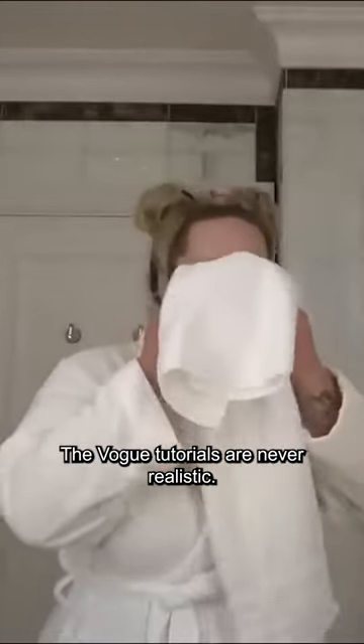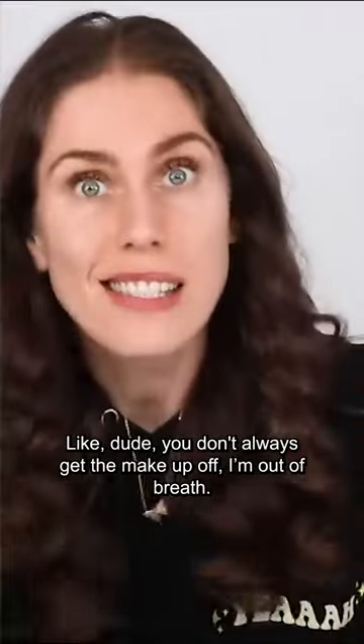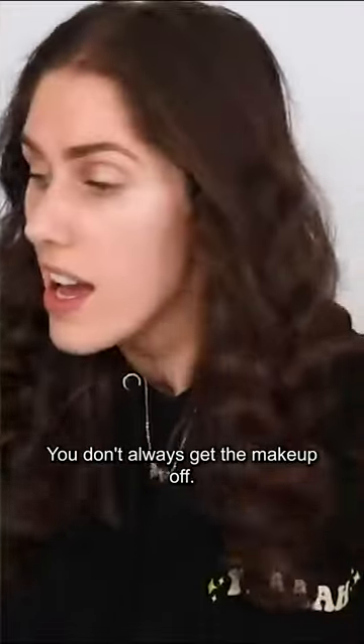The Vogue tutorials are never realistic. Like, dude, you don't always get the makeup off. You don't always get the makeup off.